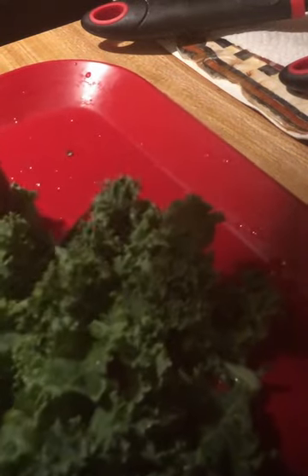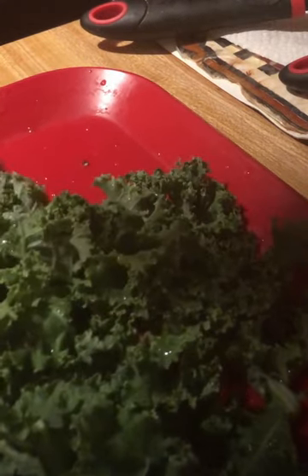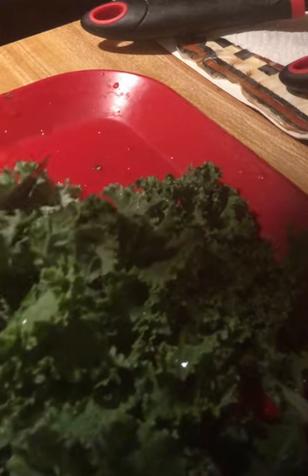I'm going to take a bunch of them and cut them together like this. This is how I do my collard greens. It's my first time cooking kale. I'm going to put a little salt and a little pepper.